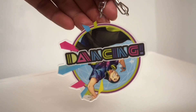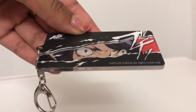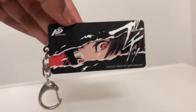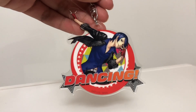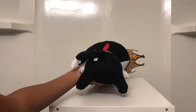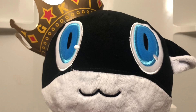I bought a whole bunch of keychains from the Atlas store. I really like these P3 dancing ones, and I love these all-out attack keychains — I like the 3D effect they kind of have, like that Makoto one dancing. I also got this big Mona plush — I swear this thing is huge. It was like $20 and it resells for $80 on eBay, so worth the cop.